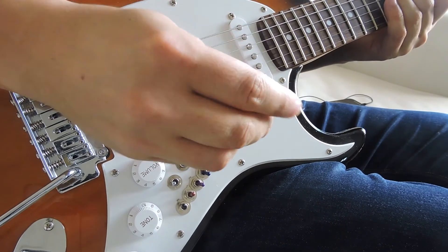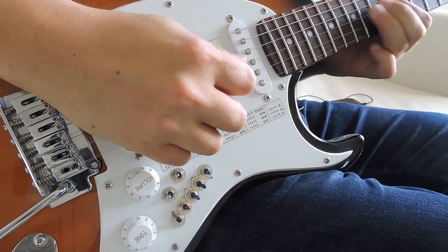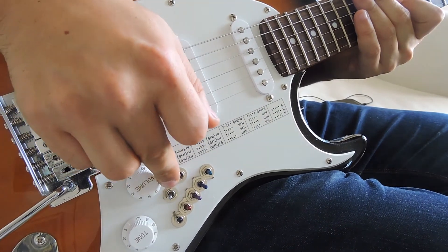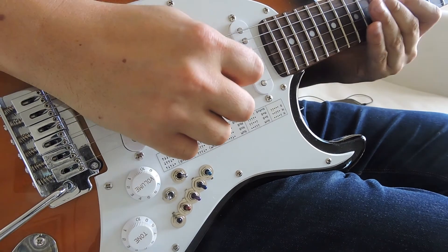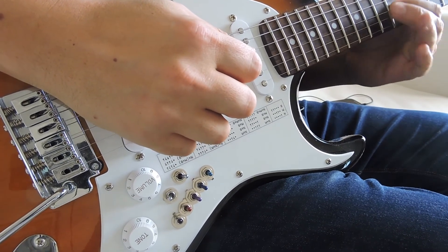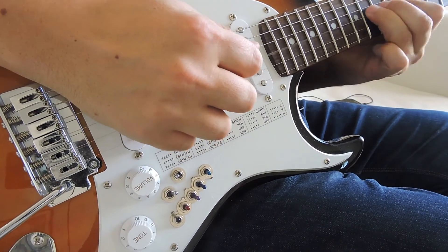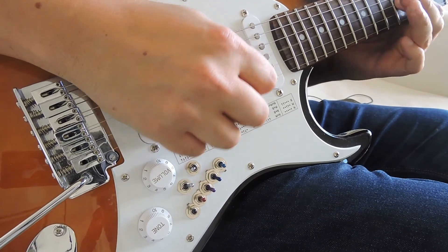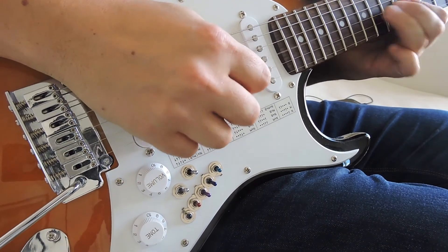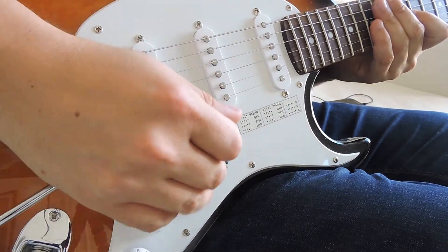Now let's try the same thing but with a basic riff. Now neck pickup out of phase. Middle pickup out of phase. And back to normal.